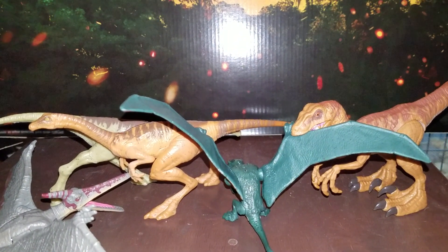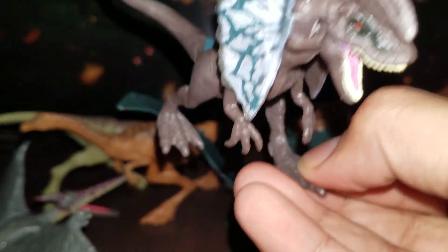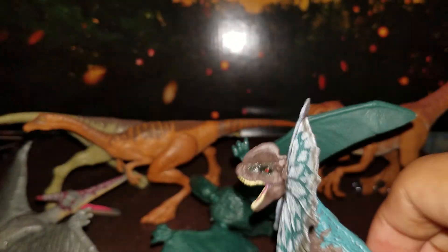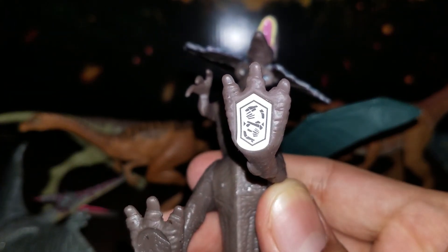There we go. And the last, of course — the one and only that everybody's going to see: the Dilophosaurus! Here it is. A little frill of his — there we go. And here's the scan for the Dilophosaurus. Oh come on, focus — there it is. Okay, focus on dinosaurs please, thank you.